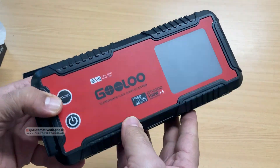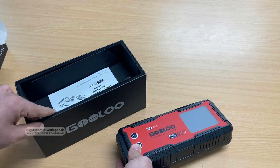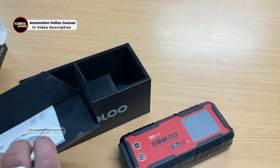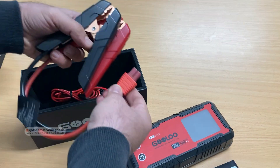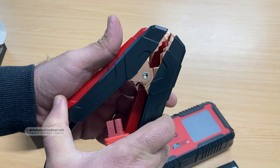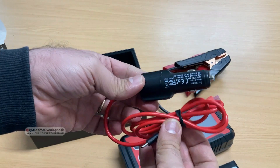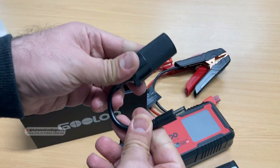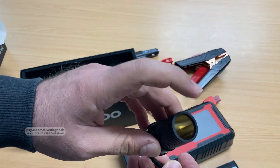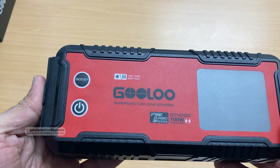I've had a couple of different jumper starters before, but quality-wise this one is very different. Inside the box there's a user manual, a carrying bag, and the clamps — the quality of these clamps is really good, unlike anything I've seen before. There's also a charger cable for charging the jumper starter in the car, a female connector so you can charge other devices from the jumper starter, and USB cables for charging the device itself.